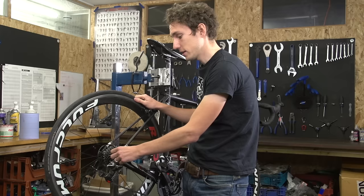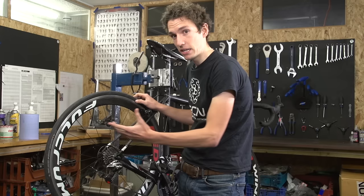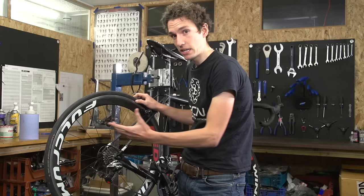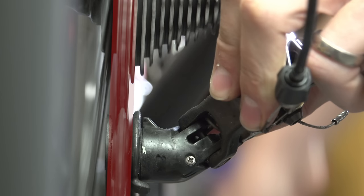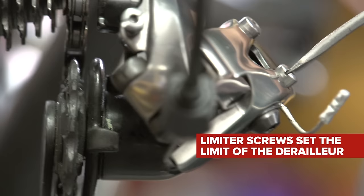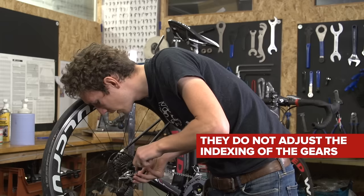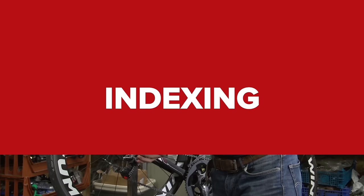Those are these two here, and they limit how far the derailleur can move — either outwards, essentially stopping your chain falling off this side of the cassette, or inwards, effectively stopping your chain falling off that side and into the spokes. Simply move the derailleur by hand — don't touch the shifter — and check whether the derailleur is directly underneath the biggest sprocket, and then directly underneath the smallest one. If it's not, it's simply a case of adjusting these limiter screws. Turning it in clockwise — this is the high limiter screw for the smallest cog — and you can see the derailleur moving by being delimited.